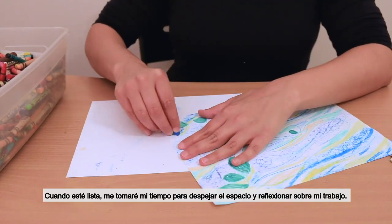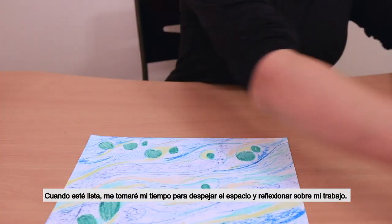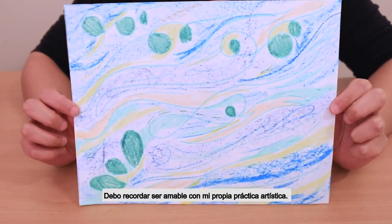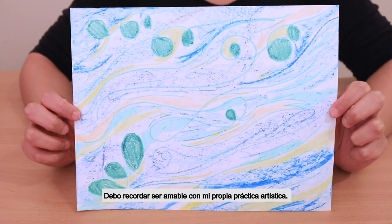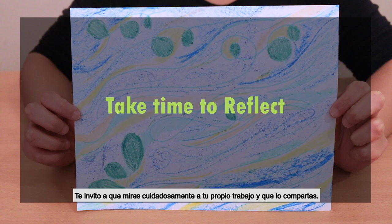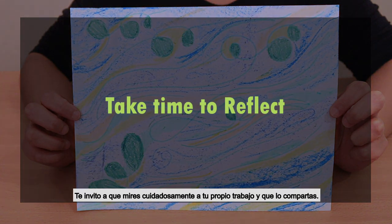When I am ready, I'll take my time to clear the space and reflect on what I've made. I try to remember to be kind to my own artistic practice. Sometimes I'll make a mistake, or it won't quite be what I imagined. But there's beauty in that too. I encourage you to look carefully at your own work and share it. Thank you so much for watching, and I hope you join us for another Art Together.